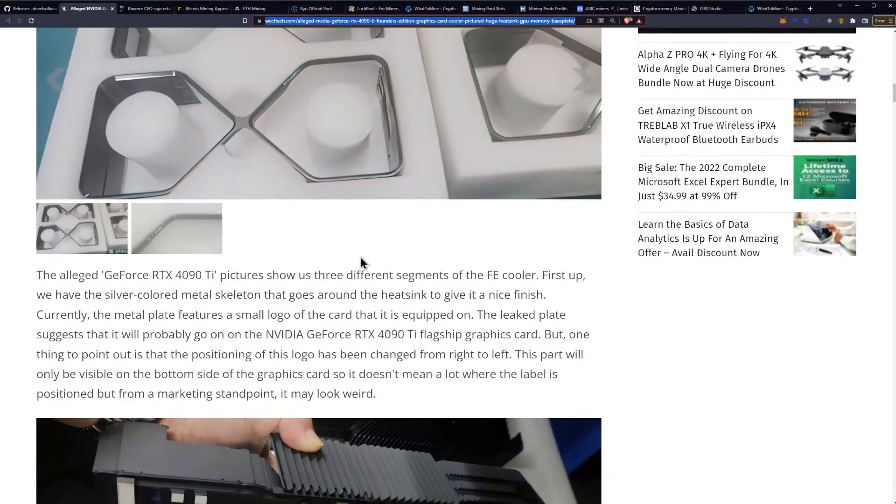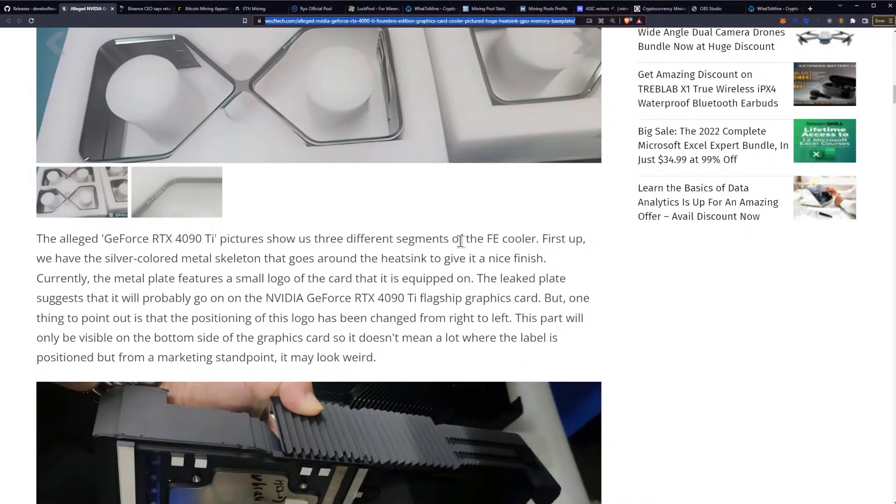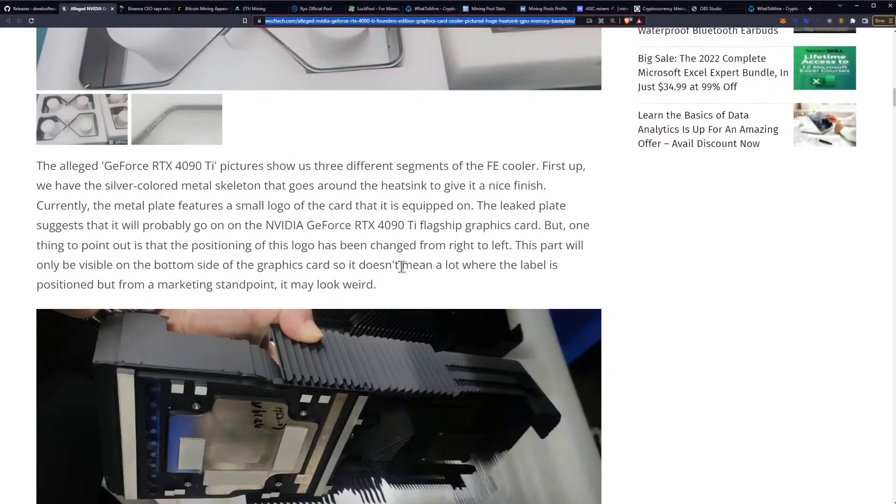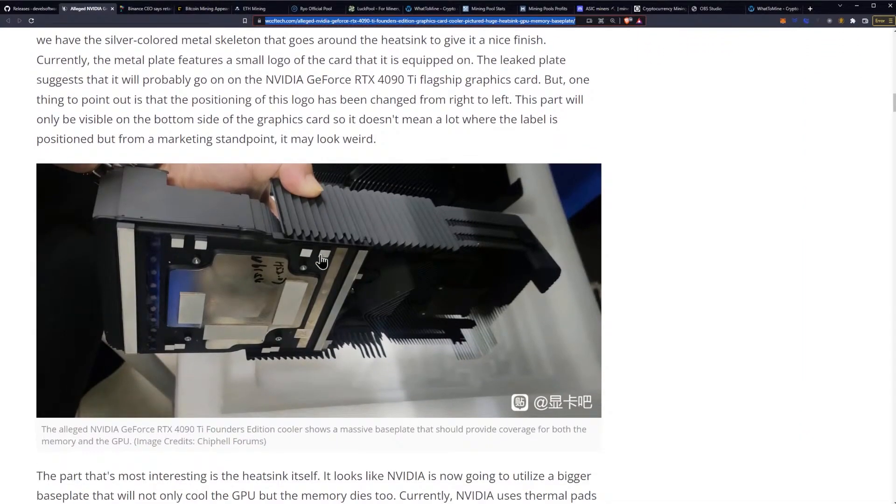The alleged GeForce RTX 4090 Ti pictures show us three different segments of the FE cooler. First up, we have the silver-colored metal skeleton that goes around the heatsink to give it a nice finish. The metal plate features a small logo of the card it's equipped on. The leaked plate suggests it will probably go on the RTX 4090 Ti flagship, but notably the positioning of the logo has been changed from the right to the left. This part is only visible on the bottom side of the card, so while it doesn't mean a lot positionally, from a marketing standpoint it may look weird.